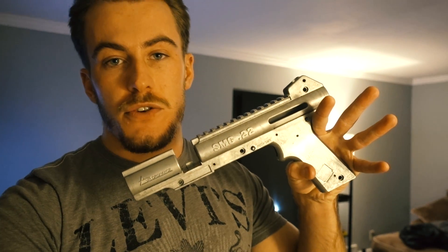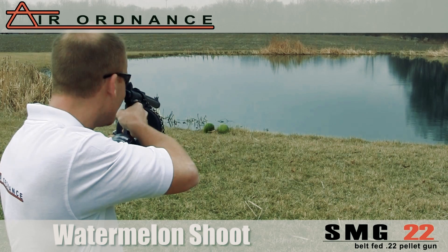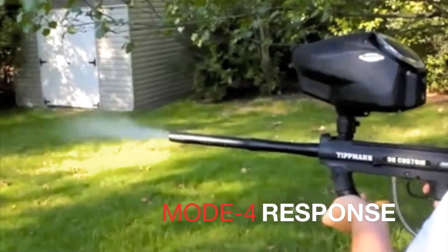This is a .22 caliber pellet gun that's belt fed, which is actually a retrofitted model from Tippmann Paintball Guns. This is a 98 Custom. The company D1 Mold actually makes the molds that make these castings.